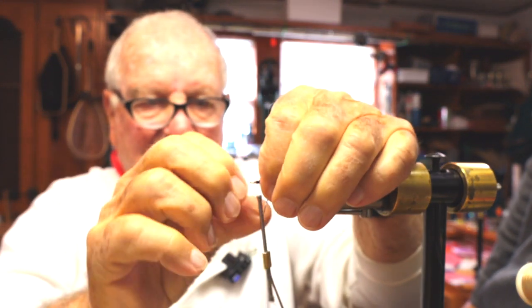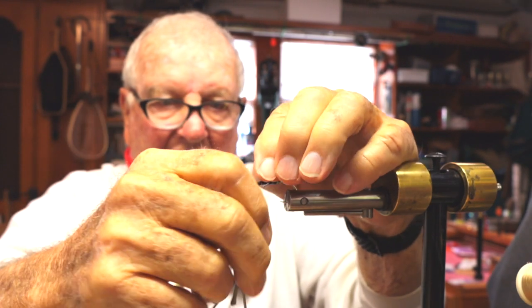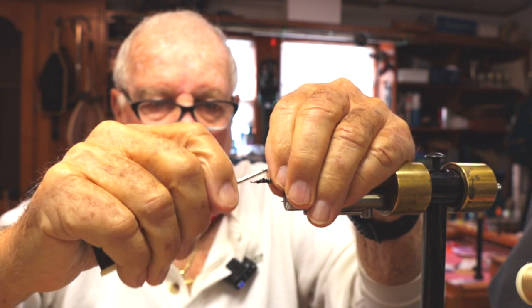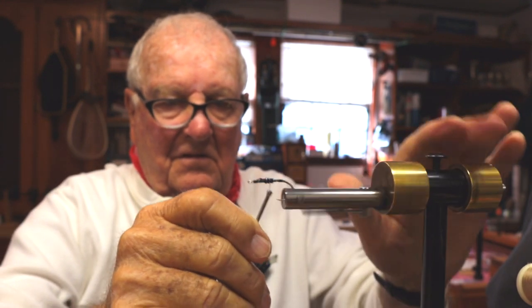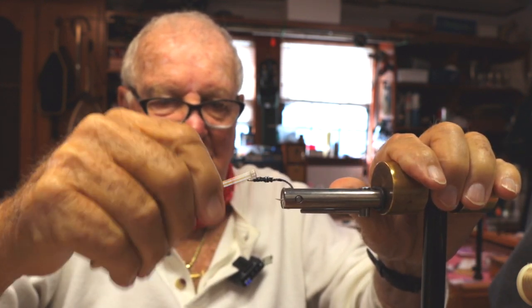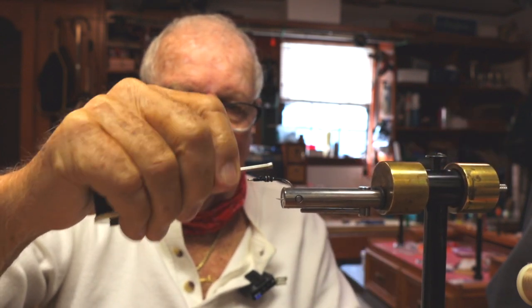Now we're going to come back and roll that wire in. This is a vice that rotates — it was made by an old friend of mine named Norm Lorlander. You can still get them. Norm's no longer with us. Great guy, good fly tyer, and he invented this vice. As far as I'm concerned, one of the best vices on the market.